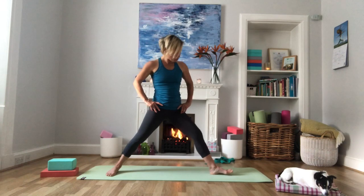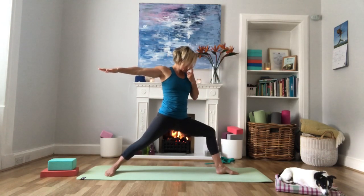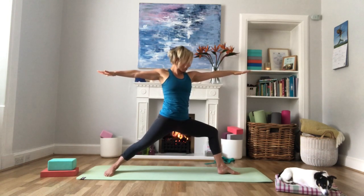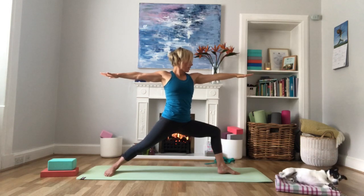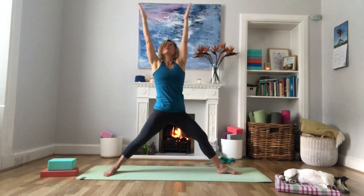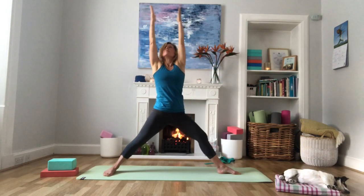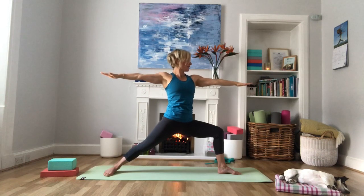Turn your left foot towards the back of the mat, checking the heels are still aligned, coming into Warrior Two on this side. The left knee is stacked above the ankle, going out over the pinky toe, not collapsing inwards. Press the outer edge of the back foot into the floor. Feel rooted, grounded, and strong. Coming into this nice flow: inhale, turn chest and shoulders to the side, extend the front leg, look up towards the hands. Exhale, flow back down into Warrior Two. Repeat a few times.